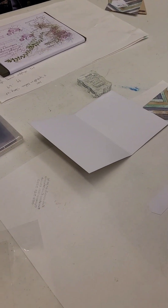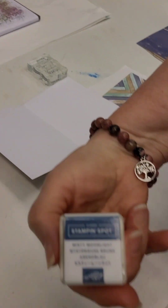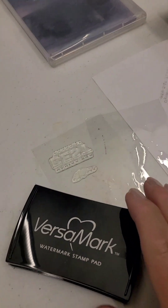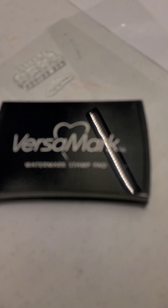The color this month we're using is Misty Moonlight — that's new. So we stamp with the Versamark first, and then that helps the ink to adhere. You only do it the first time.